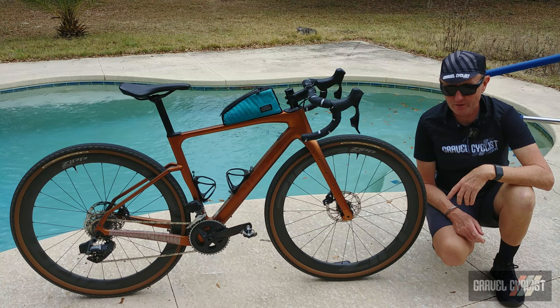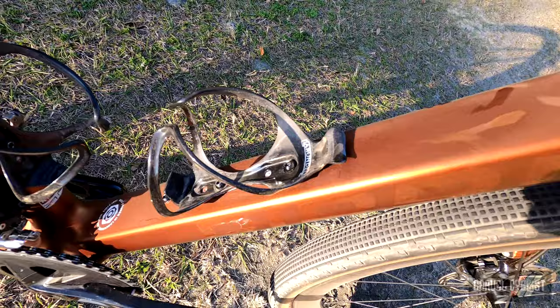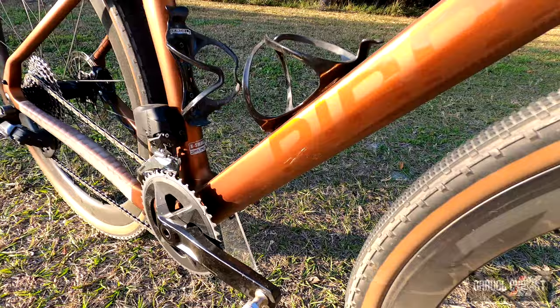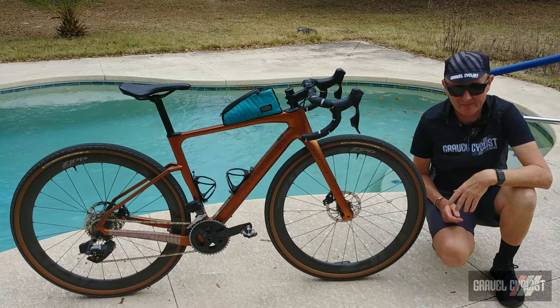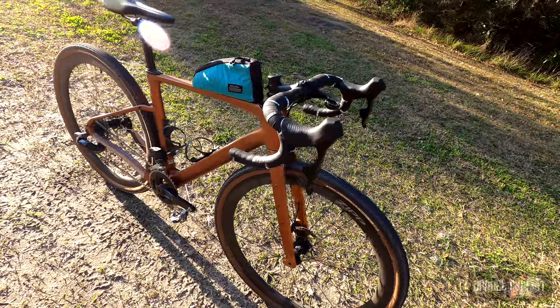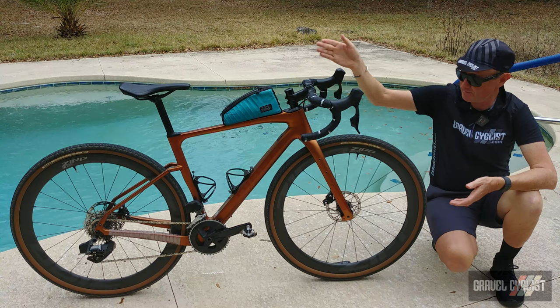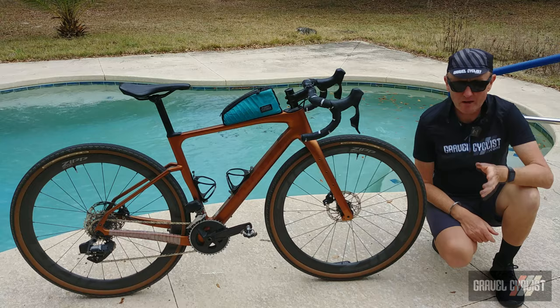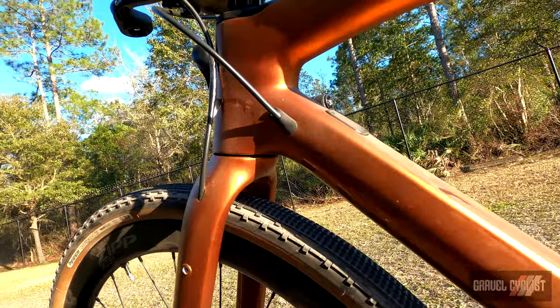The bike is fitted with a ton of mounts. You've got the usual bottle cage mounts on the down tube and seat tube, and of course the third bottle cage mount beneath the down tube — what I call the cow s**t catcher position. There's also a top tube bento box mount, fitted here with a Hellhole Outfitters bag out of Charleston, South Carolina. LGC likes to chuck snacks and car keys in that bag. The bike's also got full support for fenders, and the fork has handy mounts so you can carry all sorts of gear up front.